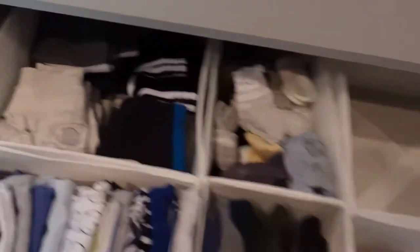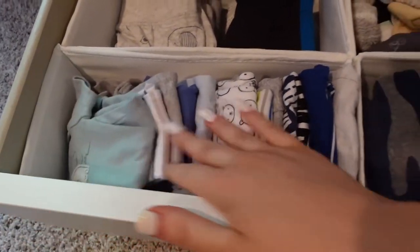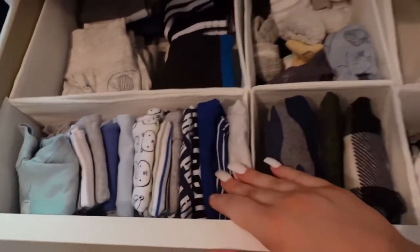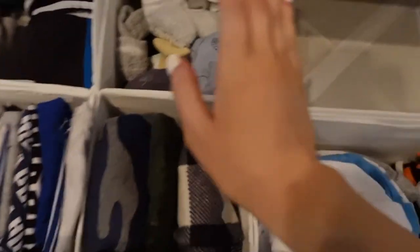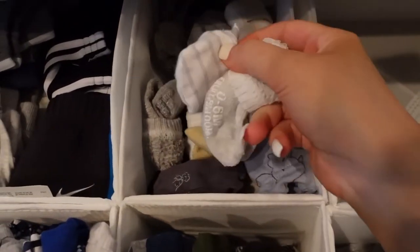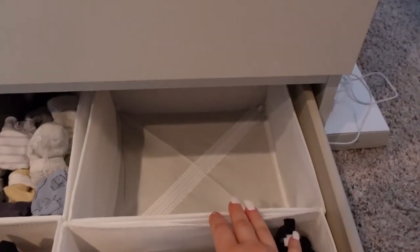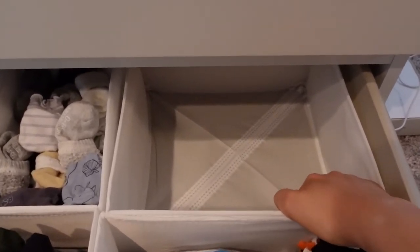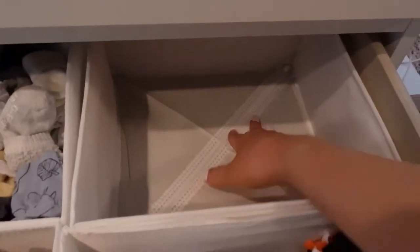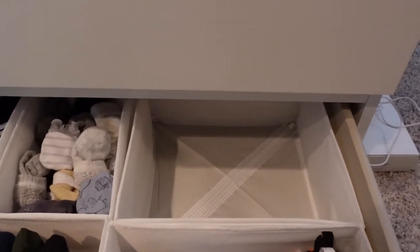In the bottom drawer I have some of his clothes — little sweatpants, shorts, onesies from newborn to three-to-six months. I realized once I put them away that I don't have that many — I thought I had a lot but I don't. There are also long-sleeve ones, socks, mittens, and hats. He does have some nice shirts and jeans but they're six-to-nine months so I'm holding off on putting those away.